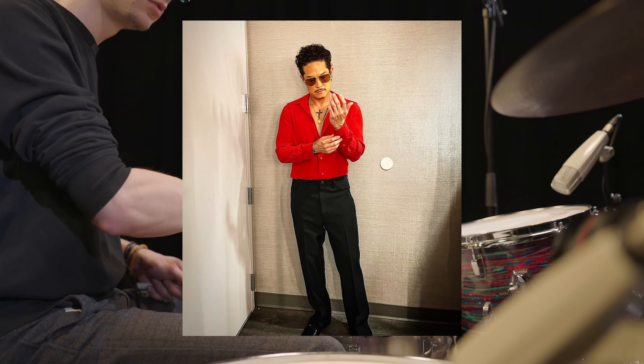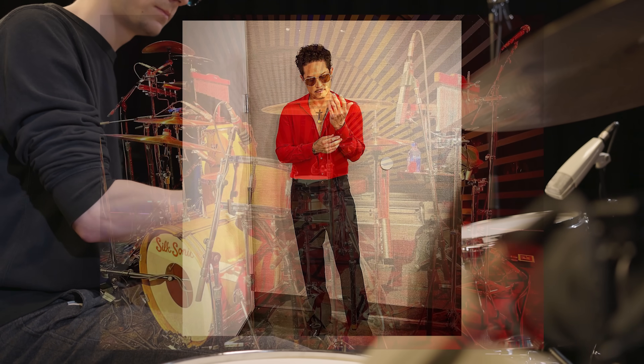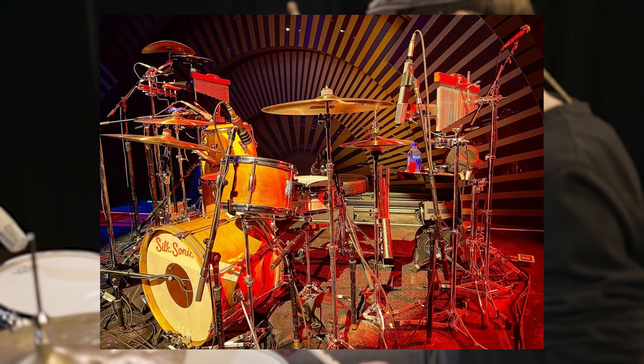Since Eric Hernandez, Bruno Mars' brother and also drummer for his band, plays throughout most of the Silk Sonic shows, we also noticed his setup and got some inspiration from that as well.